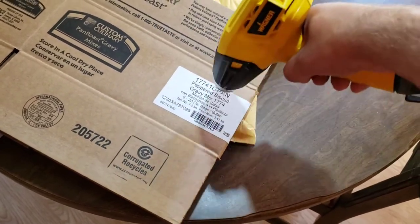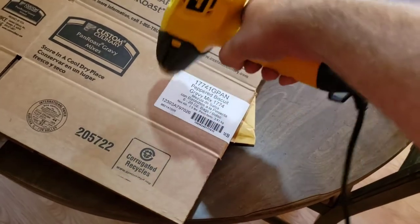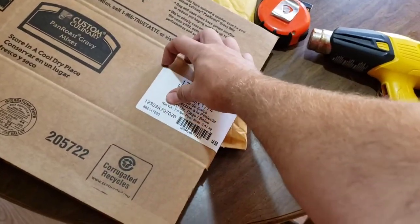A lot of shipping labels from the USPS — and I think Amazon too — just turn black with heat, so you don't even have to peel them off if you don't want to.